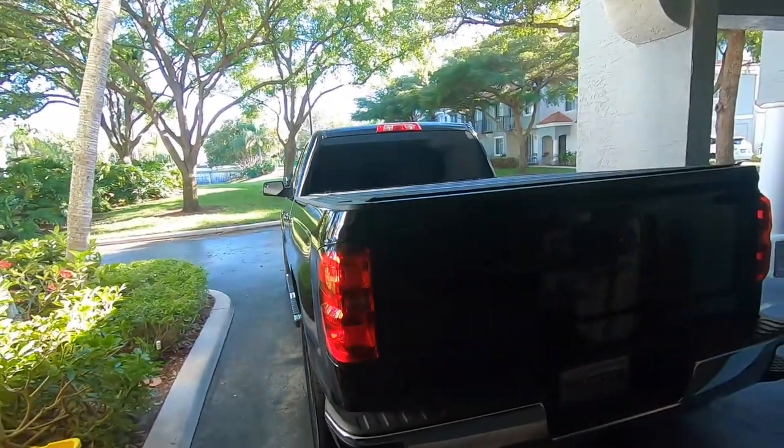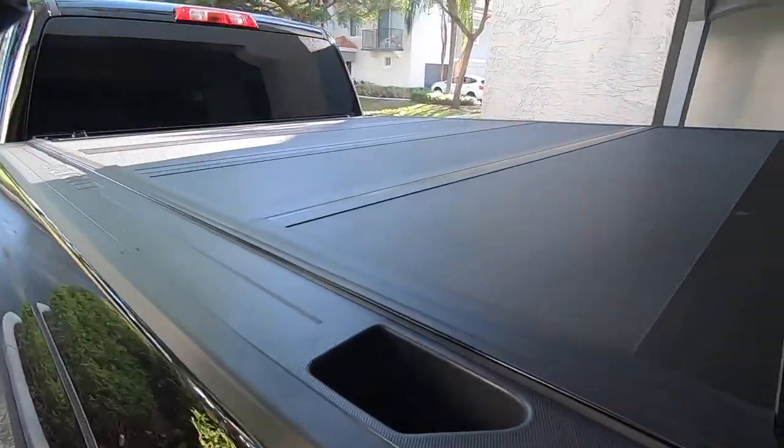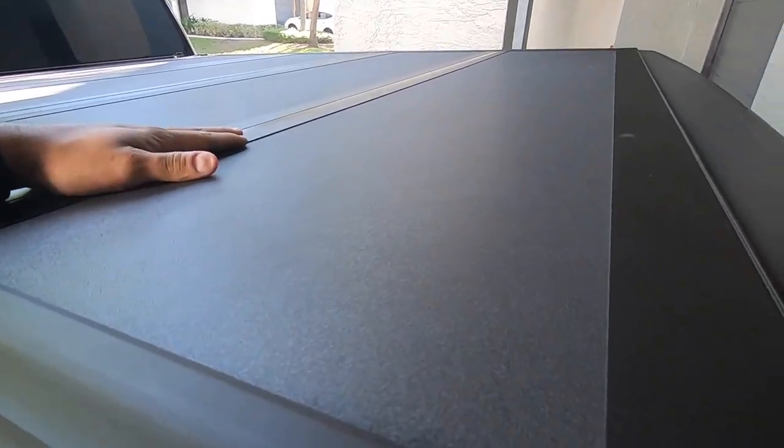What it is ladies and gentlemen, thanks for tuning back in here to another episode on the Speed Bug channel. We are going to run outside of the garage today and talk a little bit about my tonneau cover.